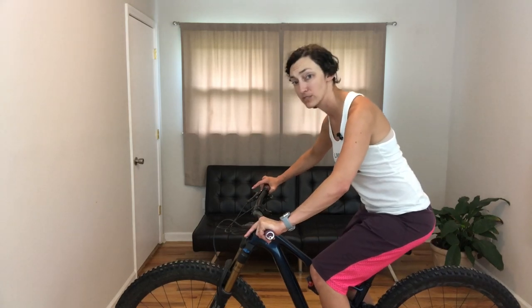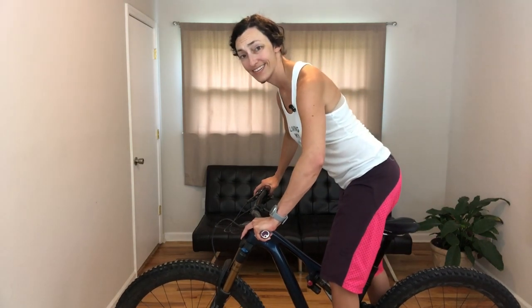Sometimes the answer to your hand issues, your hand pain, your hand numbness, is that you're over-pressuring or over-gripping. But it's also that you need to distribute that load back to your trunk, back to your hips, back to your feet — which is your other base of contact with the bike when you're up and out of the saddle. Understand that loading and control from this position without loading your hands. I hope this makes sense — let me know if you have any questions. Cheers, guys.